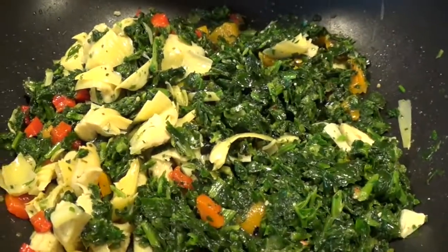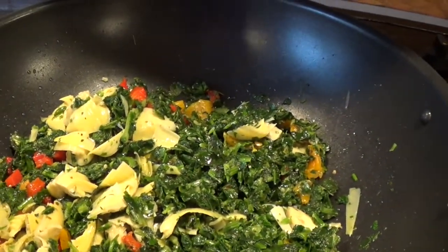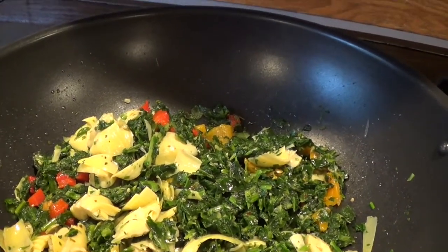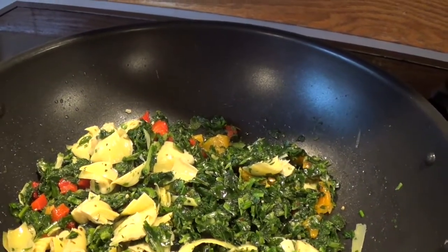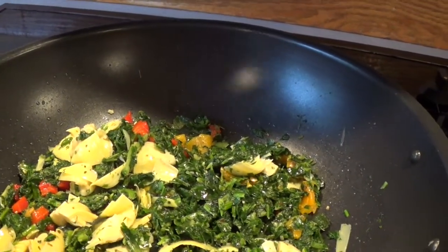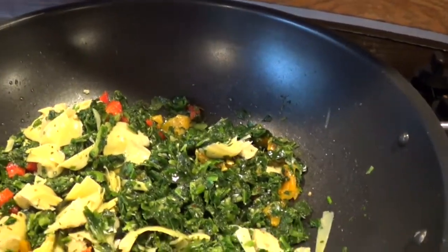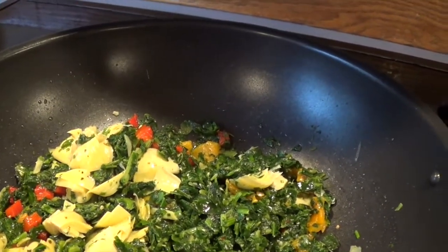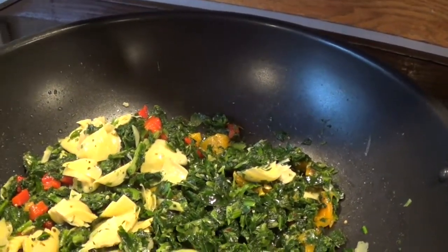The reason I decided to sauté this in a pan is that the recipe actually calls for it to be put into the crock pot on high for about 30 minutes. I found that without sautéing it took longer to cook. Getting the spinach, artichoke, peppers, and Alfredo sauce warm first allows it to cook a bit before going into the oven — because I choose to use the oven rather than the crock pot. When I used the crock pot, it was just too runny for me.